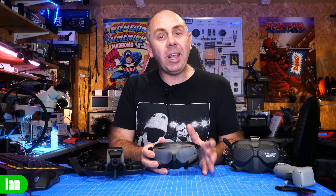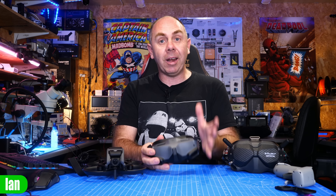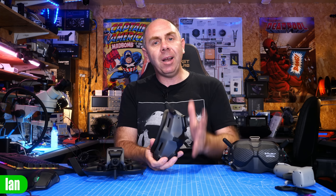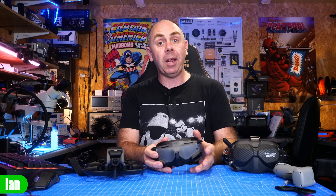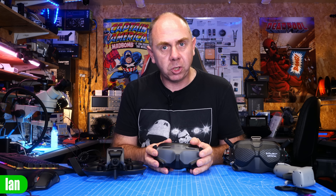Just before we get into it, if you find this video interesting and you want to support us to keep making content like this — and allow us to do almost destructive teardowns, because I almost broke these taking them apart — please do consider checking out the links to my Patreon as well as Buy Me a Coffee. It is only through the support of my Patreons that I've been able to buy this drone and keep making content like this on the channel.